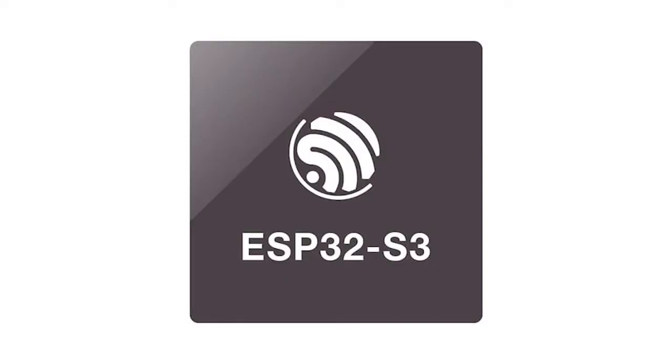The M5Stack Core 2 is a 54mm x 54mm x 16mm touchscreen IoT development kit based on the ESP32D0WDQ6V3 MCU from Espressif Systems. The ESP32 is powered by a dual-core Xtensa 32-bit LX6 processor capable of running at 240 MHz and delivering up to 600 DMIPS of performance, while also including 520 KB of SRAM.